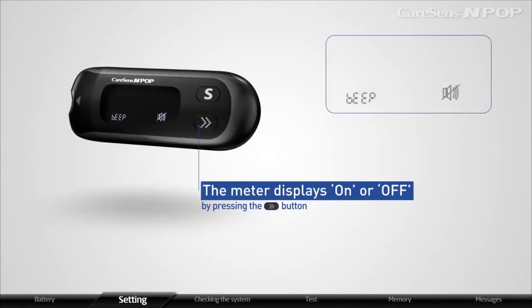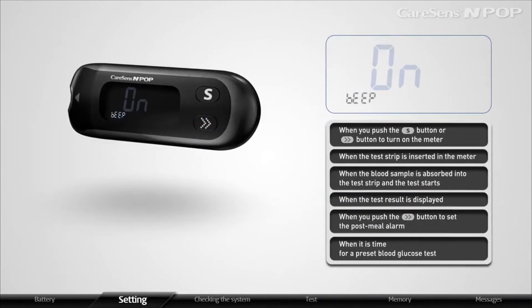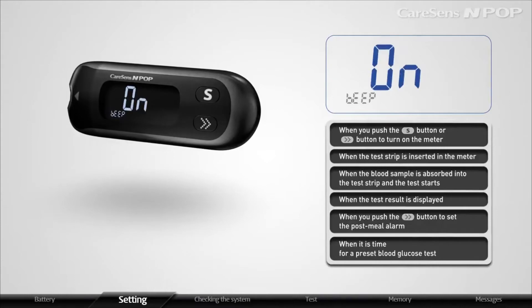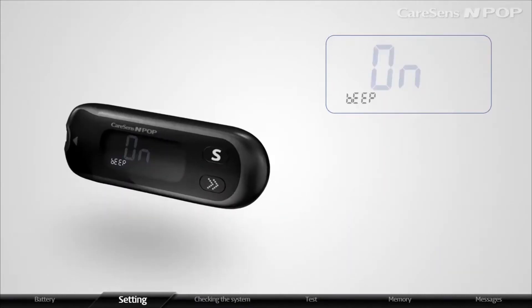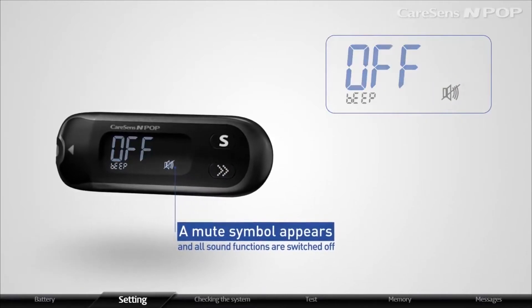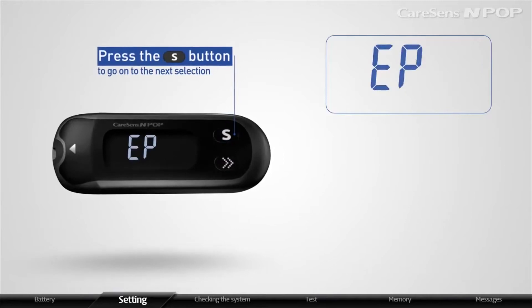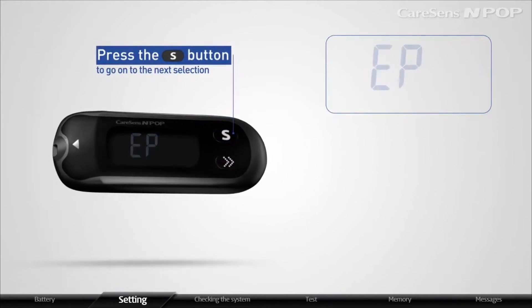You may choose on or off by pressing the S button. The meter will beep in the following instances if set to on. If the sound setting is off, a mute symbol appears and all sound functions are switched off. After setting the sound function, press the S button to go on to the next selection.